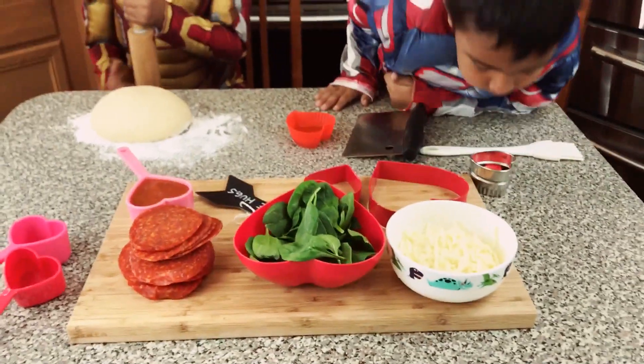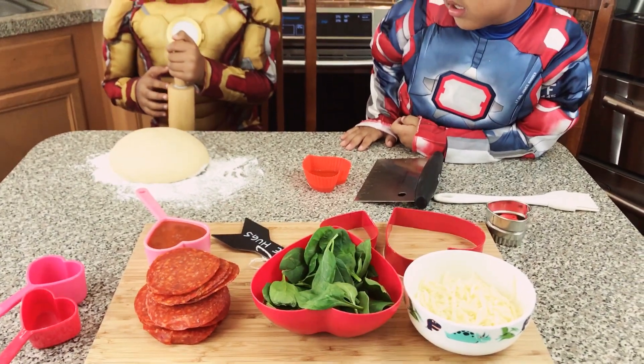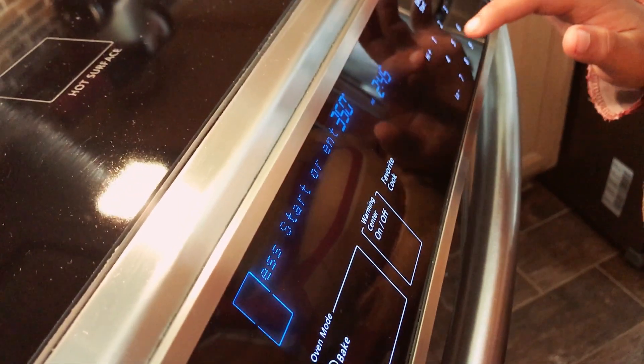It's easier that way. So what we're going to do is we're going to roll out the pizza dough and then we're going to start adding some fun ingredients. We preheat our oven to 400 degrees.